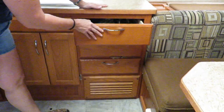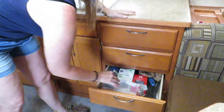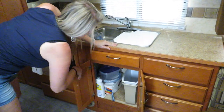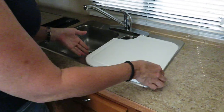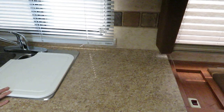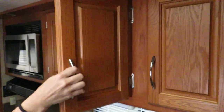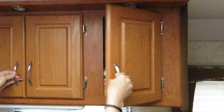We have tons of drawer space — that's where we keep our utensils, and we have lots of junk drawers. More cabinet space here. There's a little area to put your sponge. We have a full-size sink, and we have residential-type faucet fixtures in the camper — we have these in the kitchen and the bathroom. More storage here, including a tall space where we keep our coffee maker.